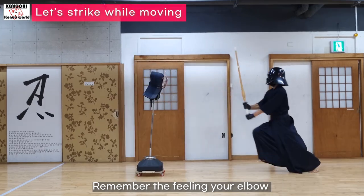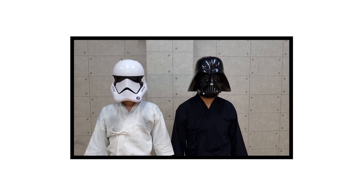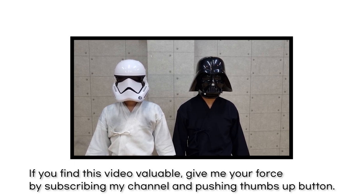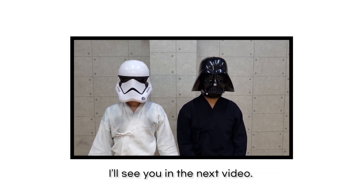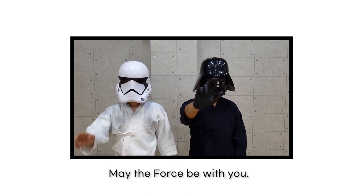Remember the feeling of your elbow and strike with the same posture. If you find this video valuable, give me a force by subscribing to my channel and pushing the thumbs up button. I'll see you in the next video. May the force be with you.